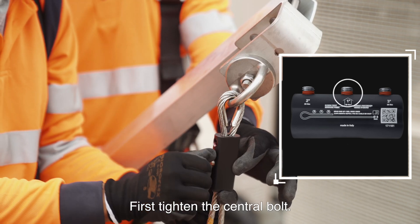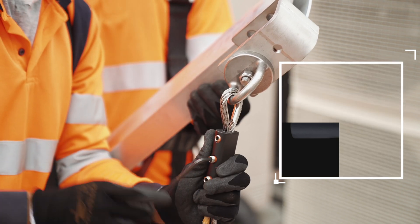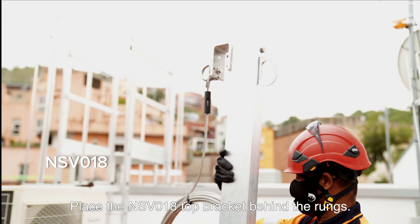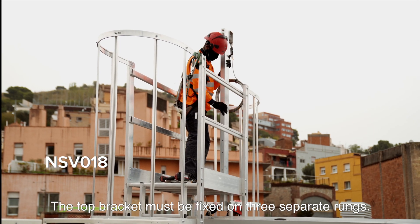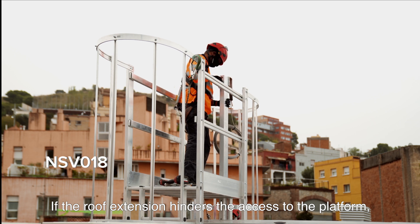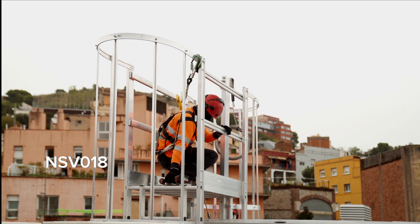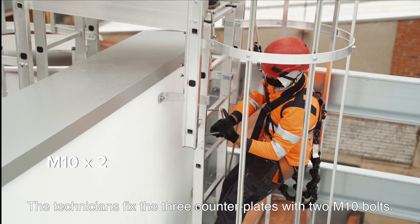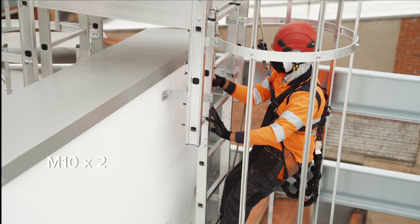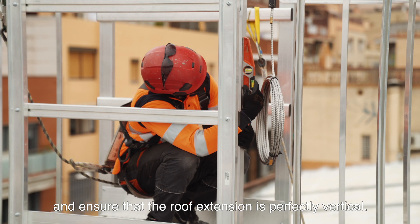Tighten the headless screws in the order indicated on the swageless termination: first tighten the central bolt, then the bolt nearest to the top anchor, then the bolt near the cable ends. Place the NSV-018 top bracket behind the rungs — the top bracket must be fixed on three separate rungs. If the roof extension hinders the access to the platform, the top anchor can be placed on the left side of the ladder. The technicians fix the three counterplates with two M10 bolts, tightening each bolt progressively and ensuring that the roof extension is perfectly vertical.